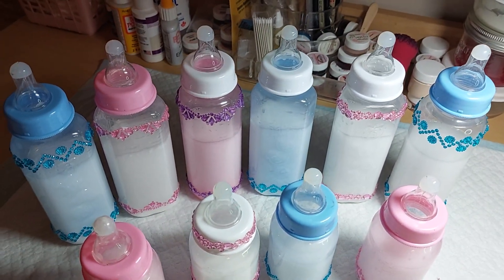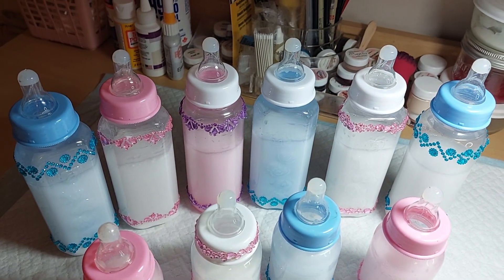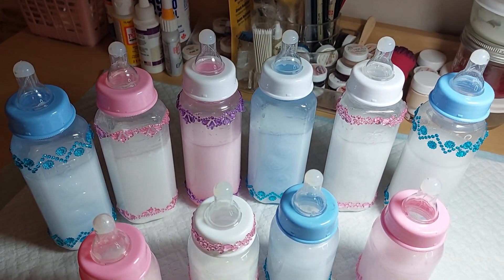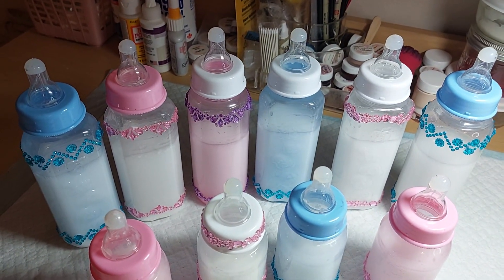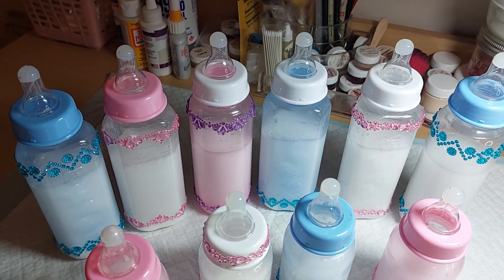Welcome back everyone. Welcome to Royal Princess Reborn Channel. I just wanted to give you an update on the bottles that I had made in the other video, and I thought I'd give you a finished look at how they turned out.